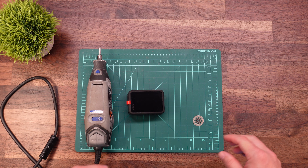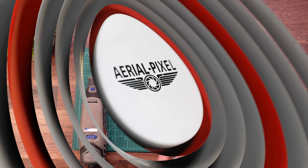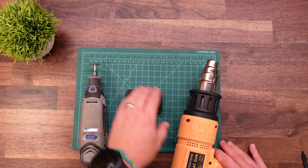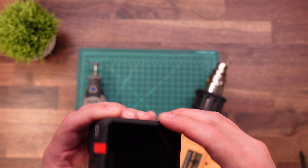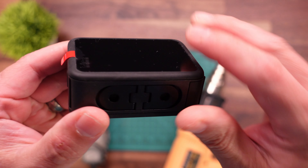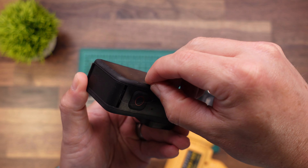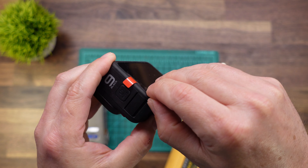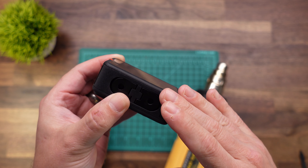A Dremel tool with a diamond cutoff wheel works best. Another nice thing to have handy is a heat gun. We're going to be heating up the perimeter of this camera. You can see there is a groove right around the perimeter of the back screen. We are going to cut on that line, but it helps cutting through if the plastic is slightly warm.